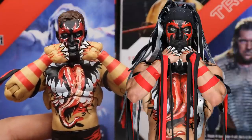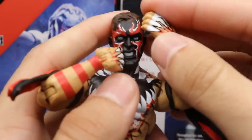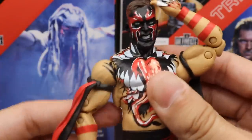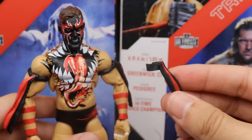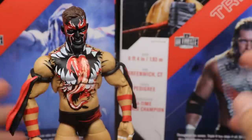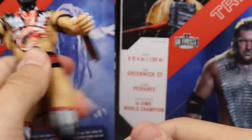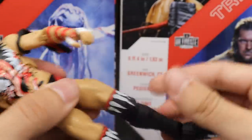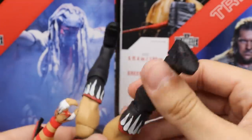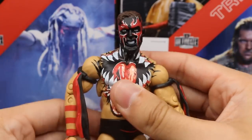If you played around with it and tried to get a photo, I think you could make the demon teeth pose happen — it's in the realm of possibility. The double-jointed arms let him grab his head and do all kinds of things. The wrist gauntlets for the entrance gear are also rotational. The legs feel a bit stiff and clicky on one side — like CM Punk figures — which is unfortunate. But the right leg feels better. You get double-jointed knees, rotation at the kick pad, a little ankle pivot, and a toe hinge. That pretty much does it for the Finn Balor articulation segment.